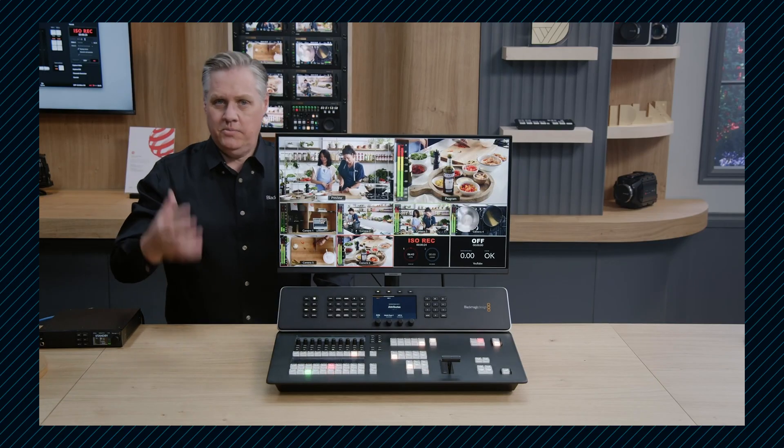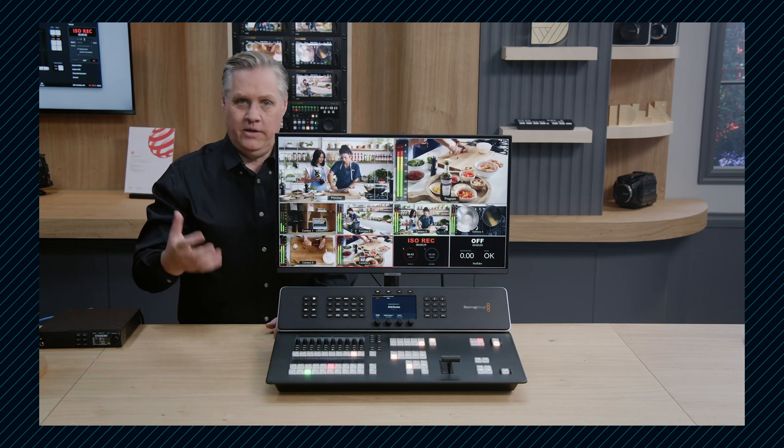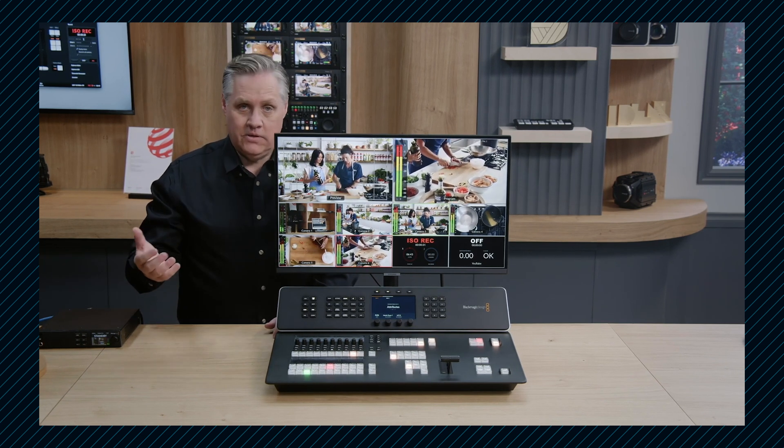What's exciting about this is it's a whole post-production workflow. While I'm using the switcher, someone else can do multicam editing. You can be editing a show while recording the next episode. You can be editing while you're live.